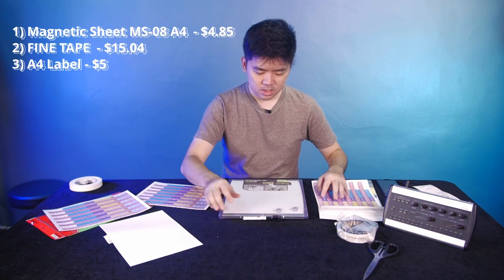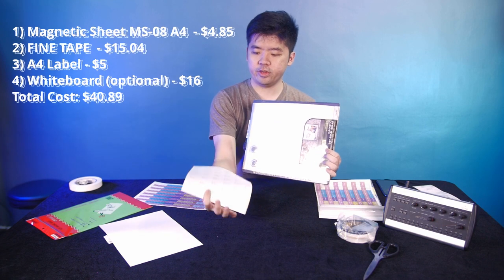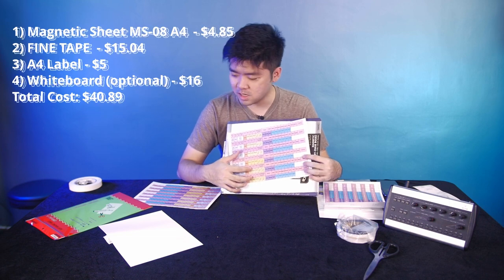I also got a cheap small whiteboard. We can use this whiteboard to basically store all the unused P16 labels. It will be already magnetized and we just paste it on here, so you can keep track of which labels are already used and store them when not in use.